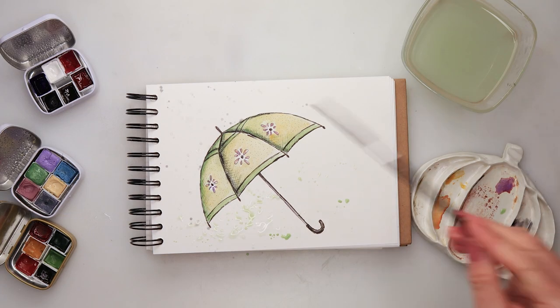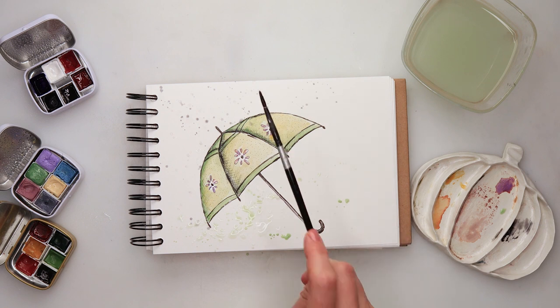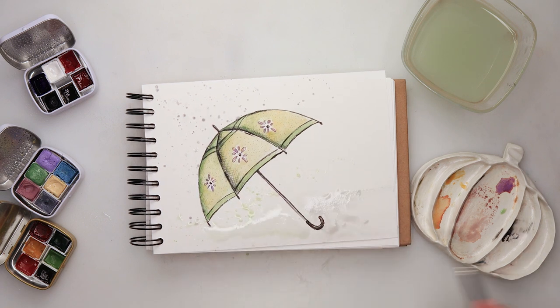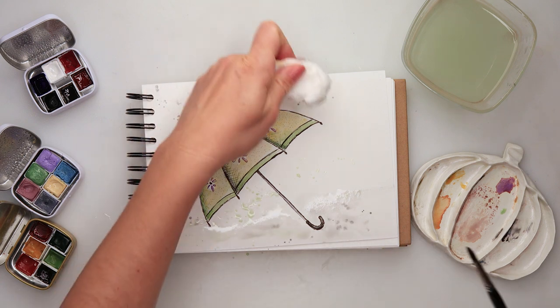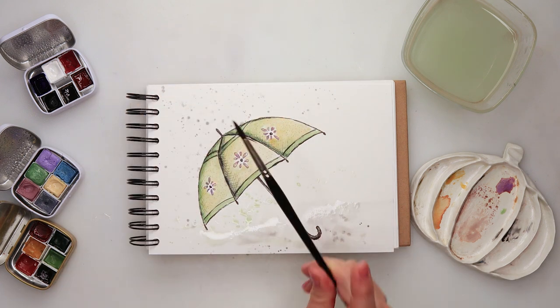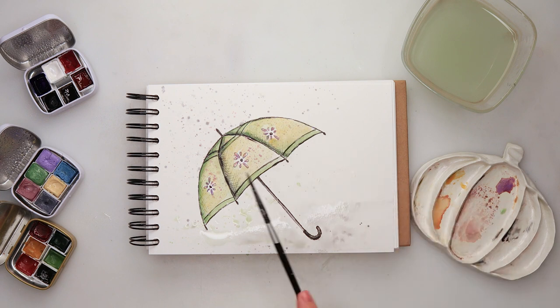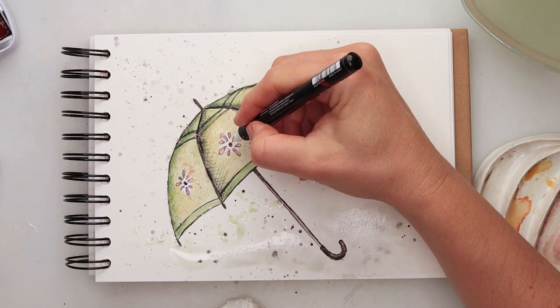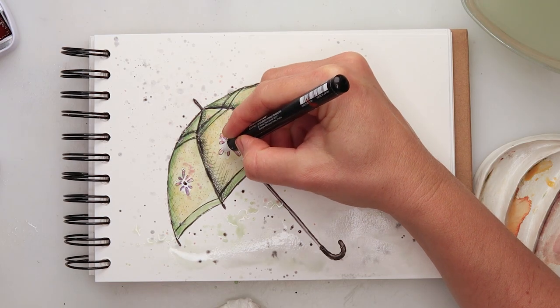Just the lowest part of the handle, where you hold the umbrella, I'm using black. Then some splatters with green — picked up a little bit of water to make more of the puddle effect and a little bit less of the splatters. Some splatters with gray to make it look like rain, and some splatters with skin pink.